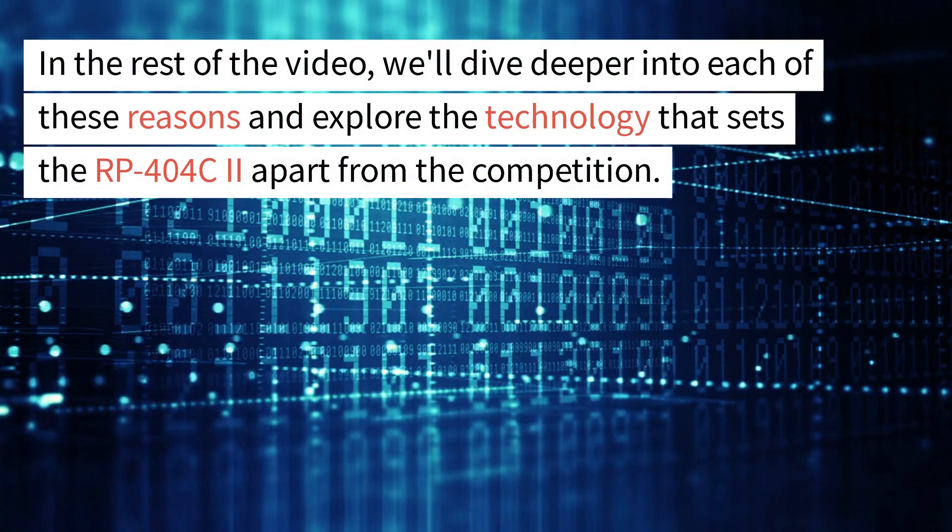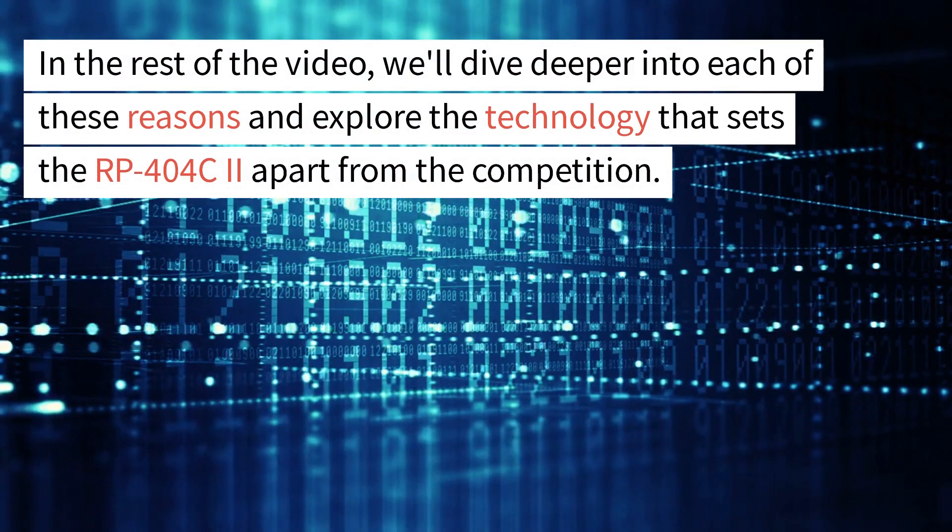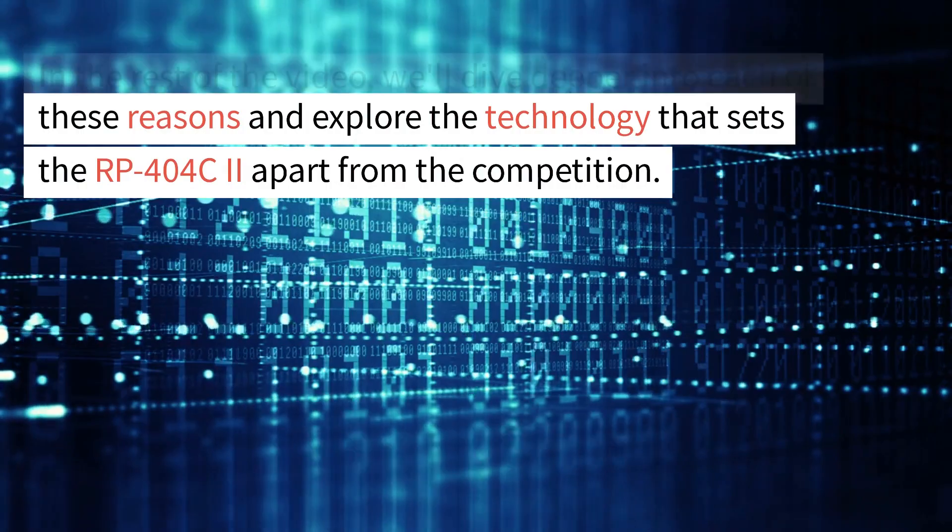In the rest of the video, we'll dive deeper into each of these reasons and explore the technology that sets the RP404C2 apart from the competition.